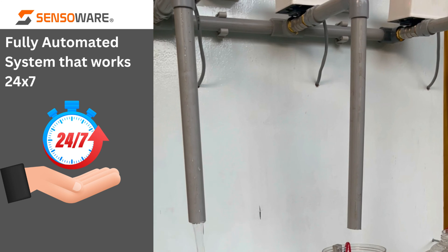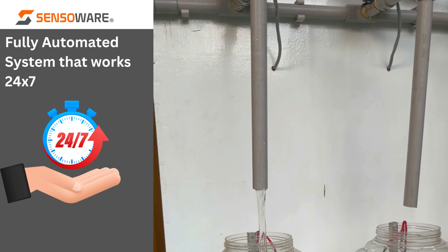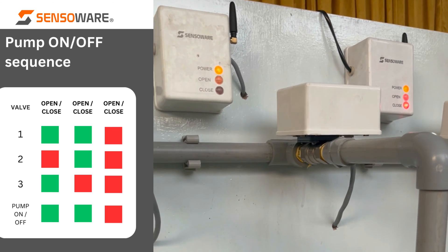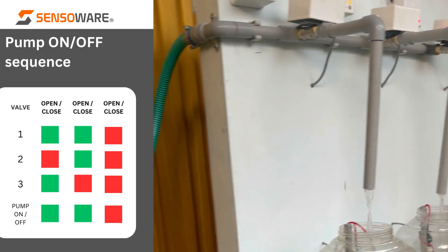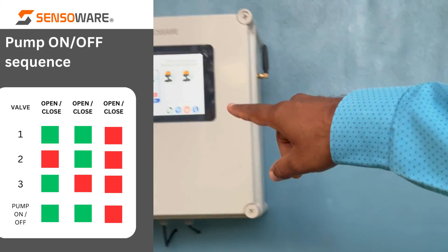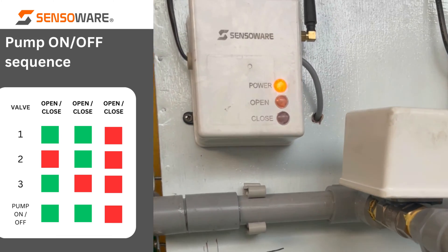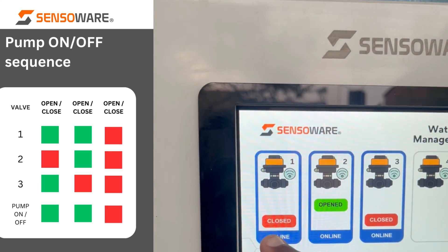Simultaneously I am opening the utility valve in the second tank, so its water level is also coming down. I will close this utility valve so the water fills up faster. Now you can see this particular valve is getting opened and water is flowing into this tank also. You can see the third one is still closed while the first and second valves are open. Now the first tank is full and you can see the first valve is now closed and the water has stopped flowing.